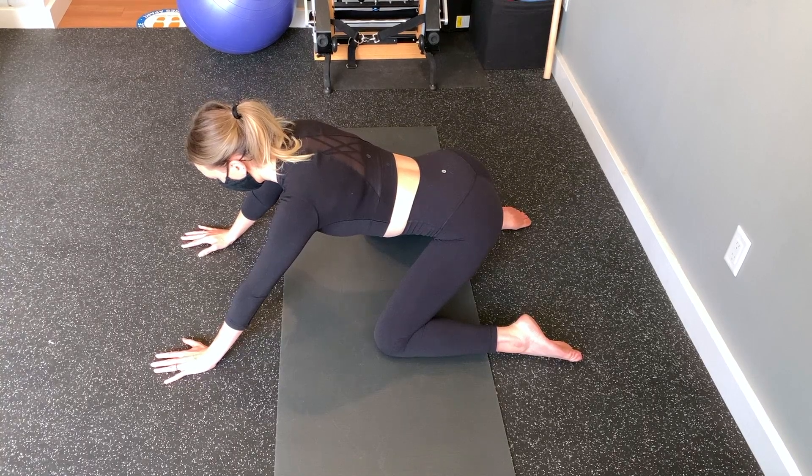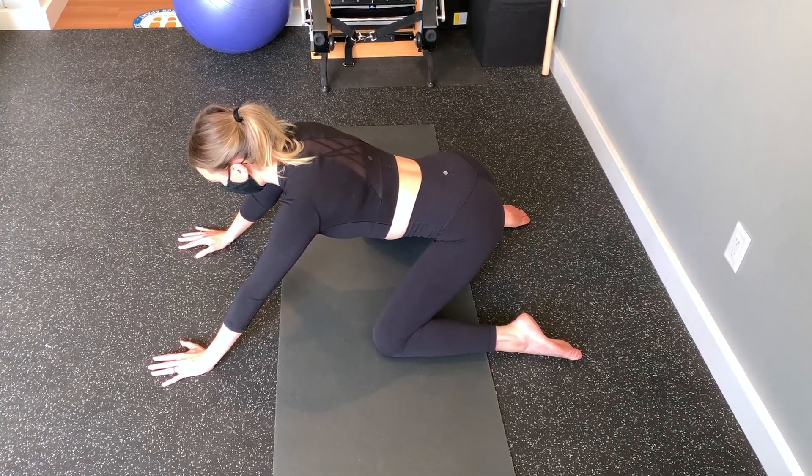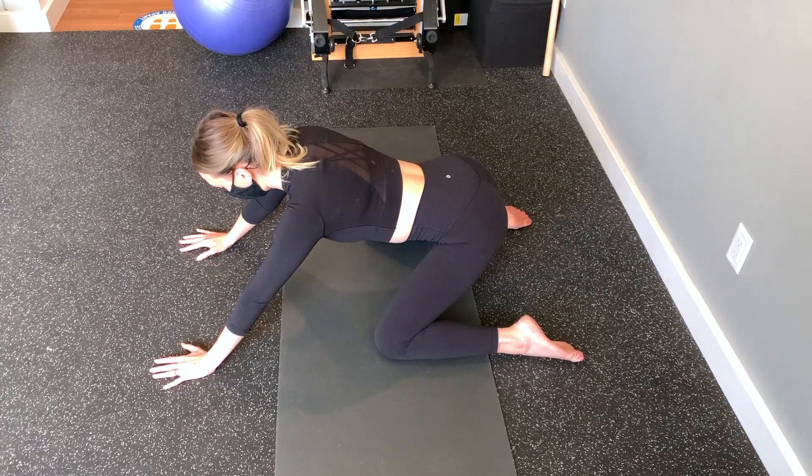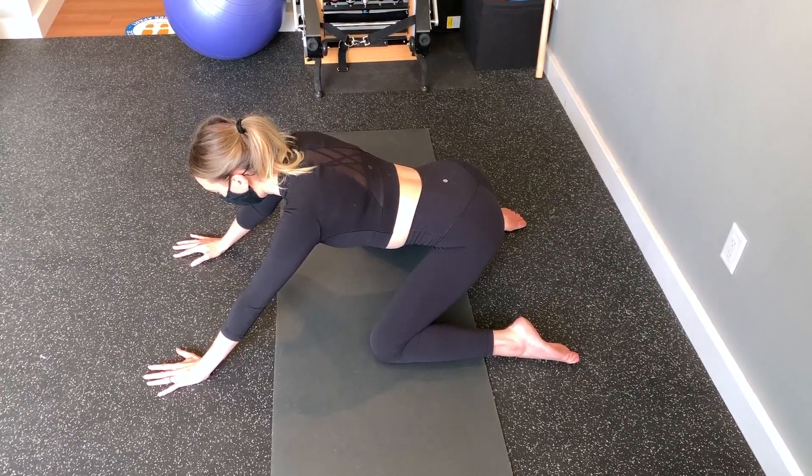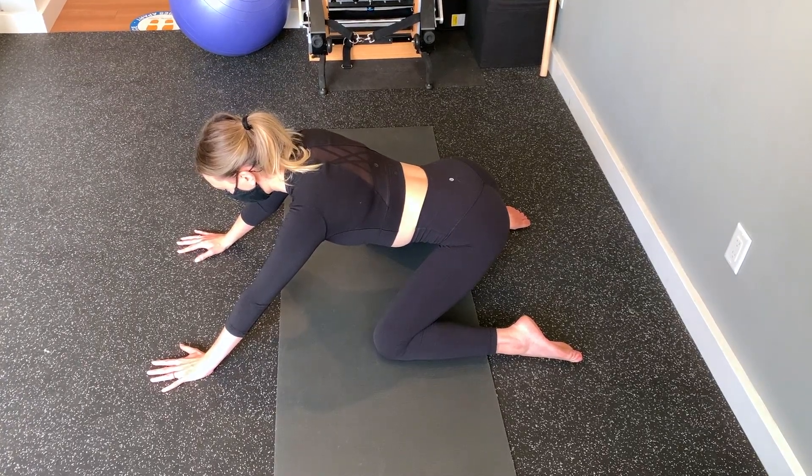This is a simple exercise that can help with improving the mobility of your groin adductor muscles. If you have any abnormal pain or problems doing this exercise, please consult your local physiotherapist before continuing.